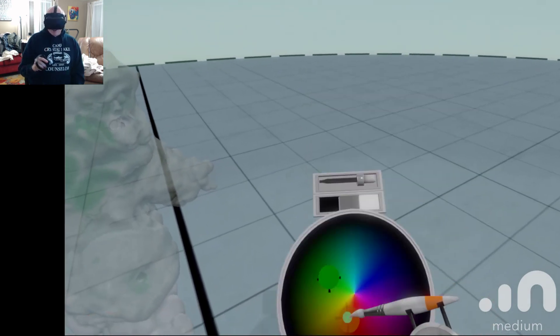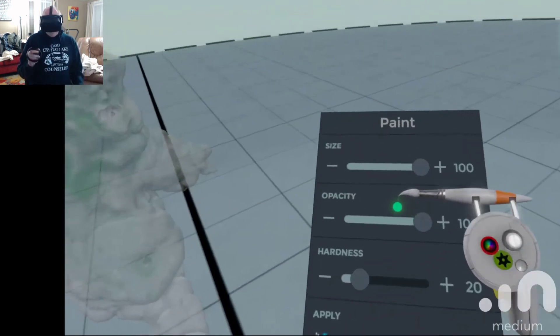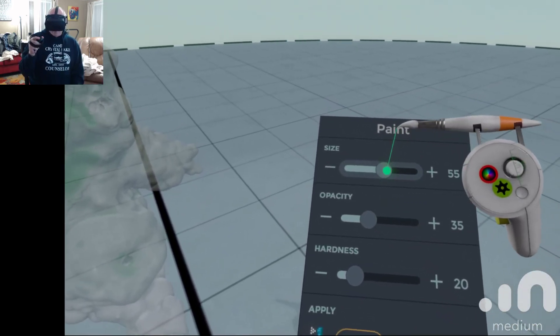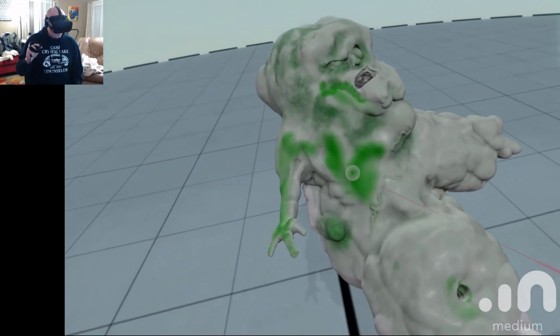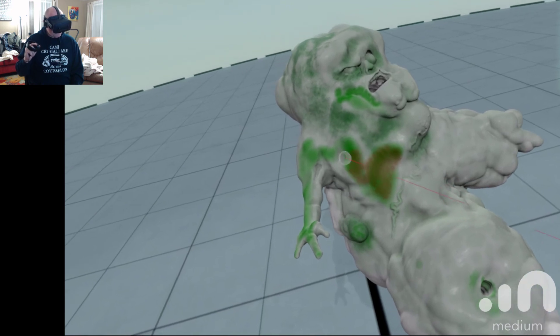Then I can actually go back in and let's say I wanted to mix it up and do like a red. We'll go into our spray, drop down the opacity, drop our size, and then you can come back in over it. It'll just add a different color right over the top of it.